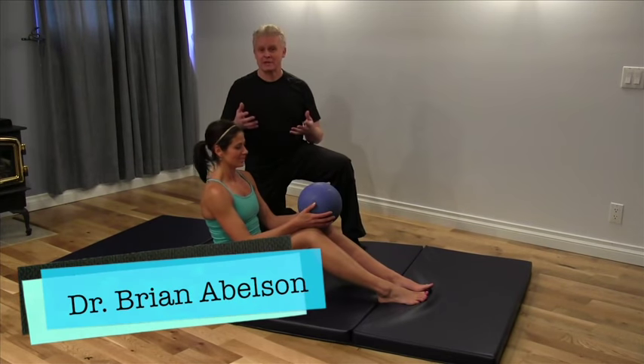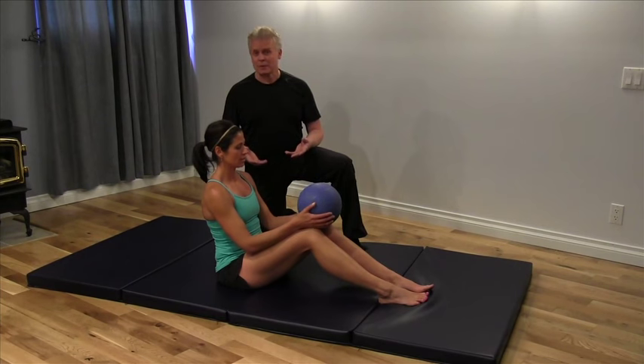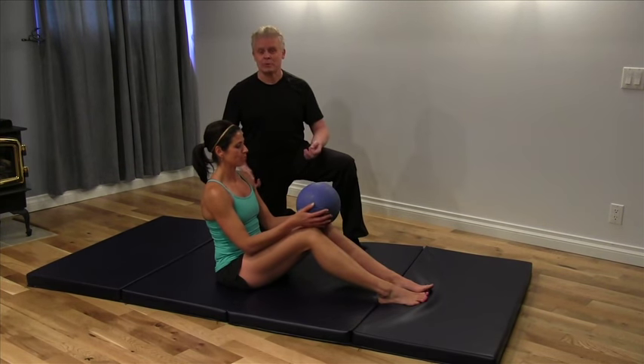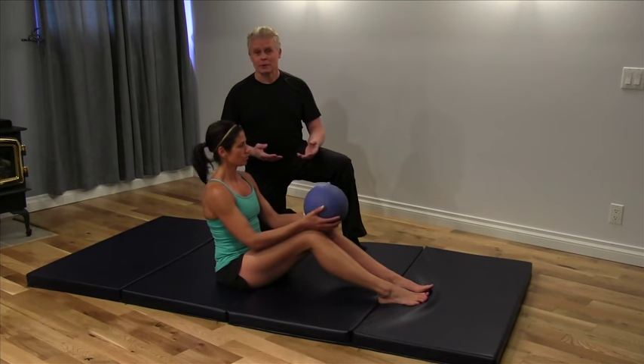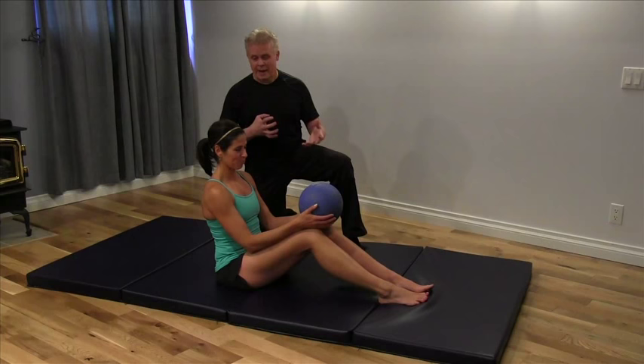We're going to do a great core exercise called the medicine ball figure eights. This is a common one that we perform almost every week, and people are really not happy with me when I have them do this exercise, but it works really well in terms of tightening up your core and your abdomen.